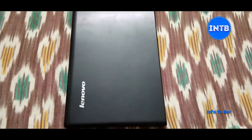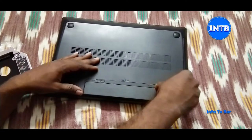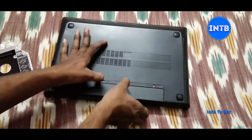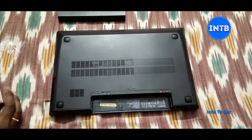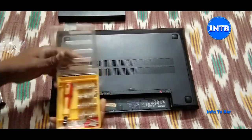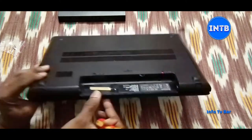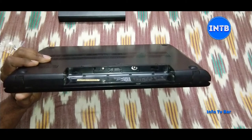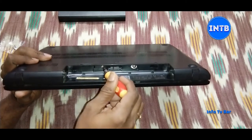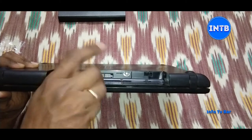Now we will open the laptop back panel. First, we have to remove all the battery. In the back panel, the screws are from a magnet. If we put the screws with a screwdriver, we have to use the magnet. Then we have to remove these two screws. So the back panel will be easier. I am unscrewing the screws.